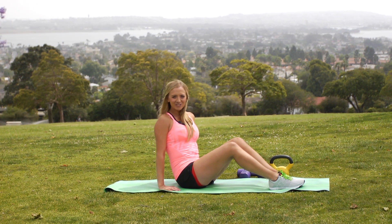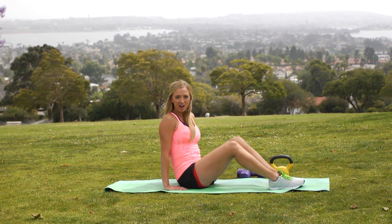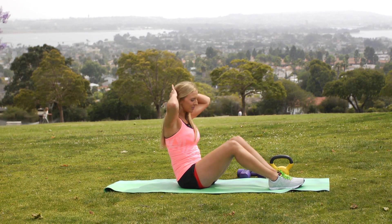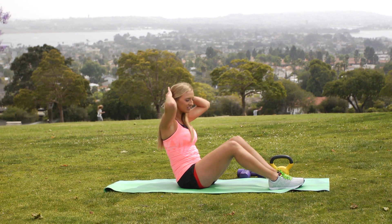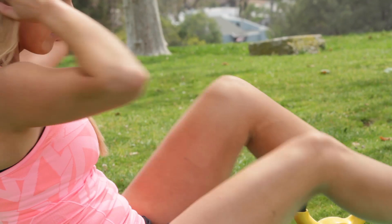And our next chair exercise, you're holding the back of your chair and you're going to cross crunch. So you're going to take your right arm and bring it to your left knee, just lifting your leg up off the ground, and switch and switch.